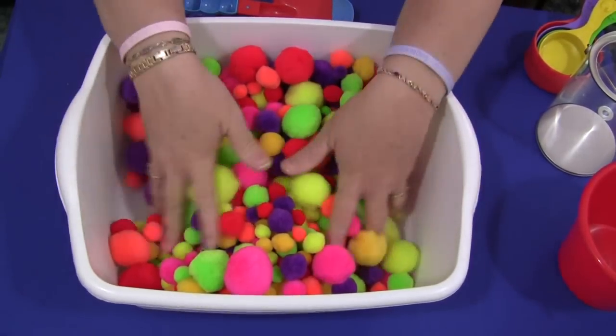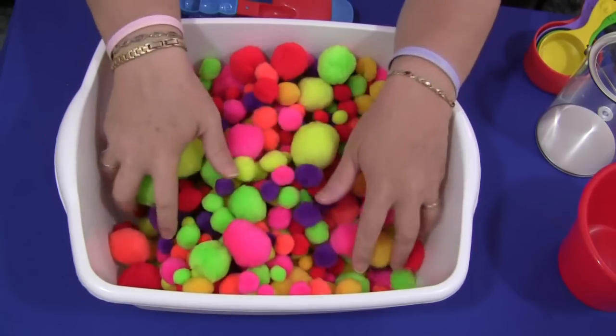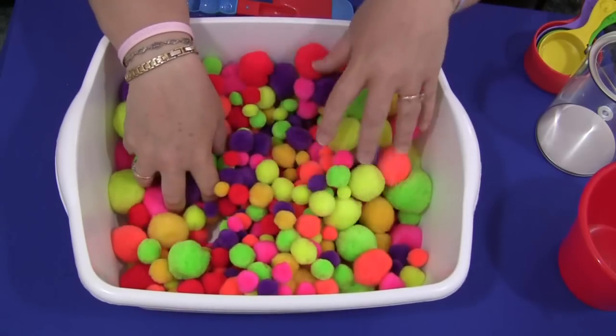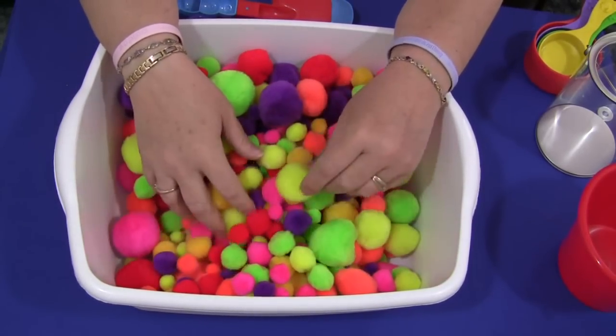All you need for this is pom-poms. I purchased different sized pom-poms that come in a bag for about $5. This is two bags worth and as you can see there are quite a few pom-poms in here. The children love the fuzzy feeling of the pom-poms — this is really a wonderful activity.